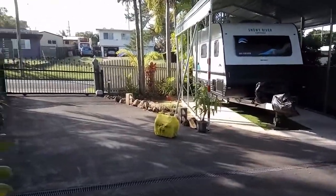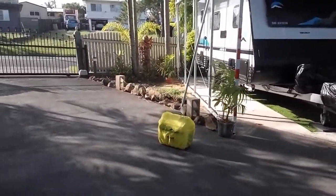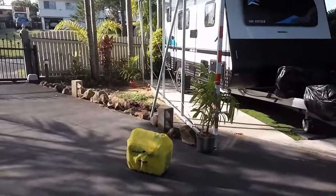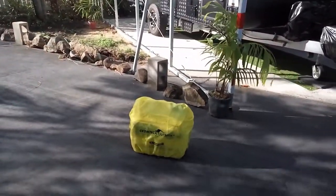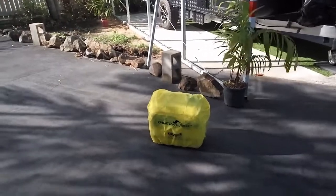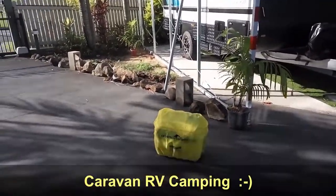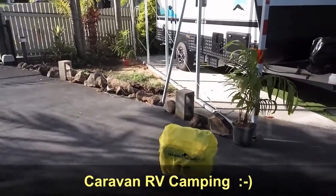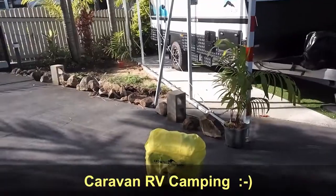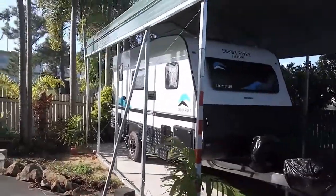Good afternoon everybody. The sun is out and I'm going to take a video of our generator. I made a mistake before in recording it — they wanted it in landscape, so here we go. I bought this Chromtech Outback generator from caravanrvcamping.com, and I want to just share with you what I think about this unit. We've taken it in our caravan, our nice new caravan.